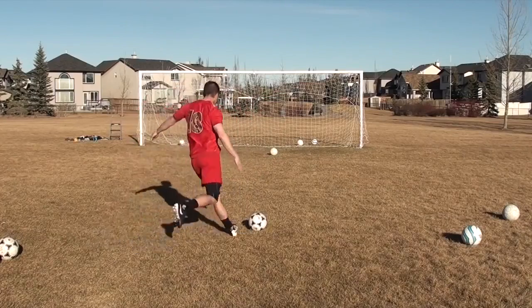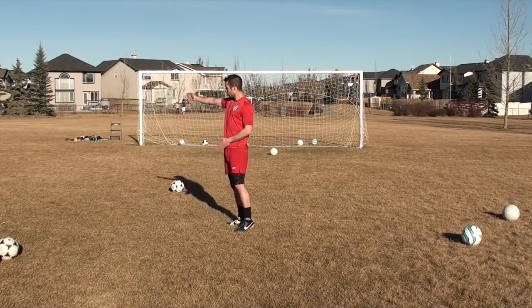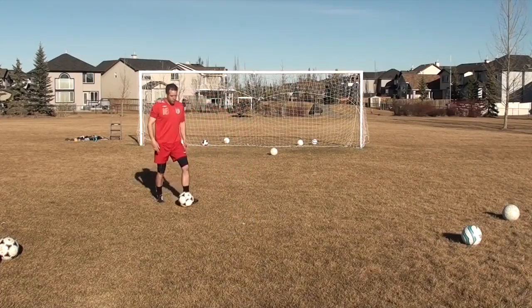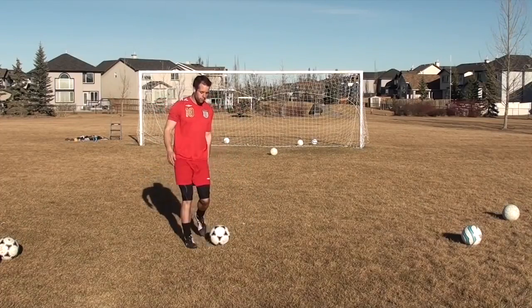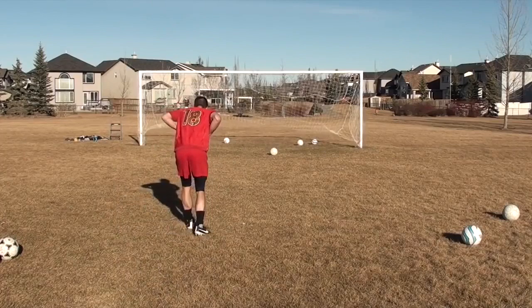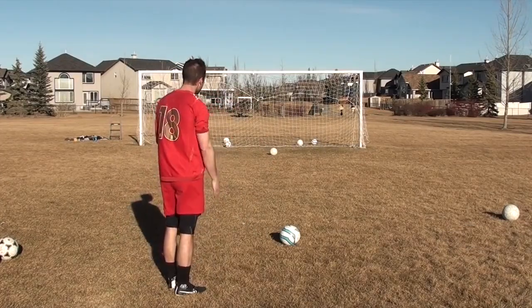If I swing through the ball and I end up like this — a lot of people do this — my body is pointing this way, the ball is going to go across the net, you're going to miss it wide. So think about your body positioning. If I just want to get the ball straight on target, I make sure that when I hit it, my body is traveling forward towards the net.